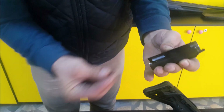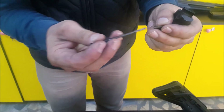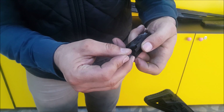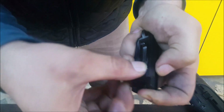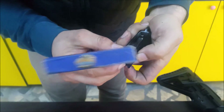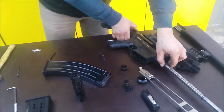When assembling back: take the lock inside, then the firing pin spring, and together inside the bolt. On the reverse side, the bottom side of the mechanism, you put the pin inside. Now it's assembled. Be sure that the spring and the firing pin are working.